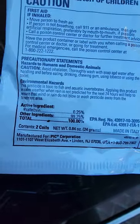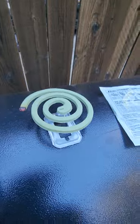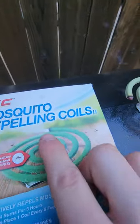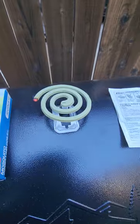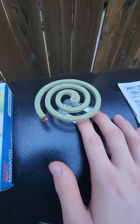Here are the active ingredients. You get two metal pieces and two coils in one pack, ten coils total. You just light the end like this and the smoke comes out and repels the mosquitoes.